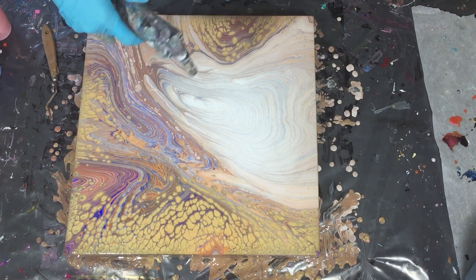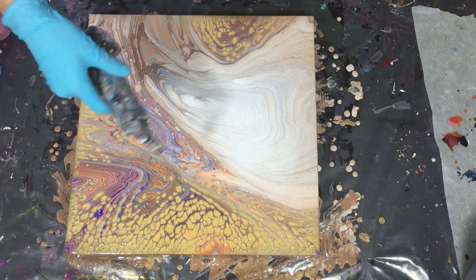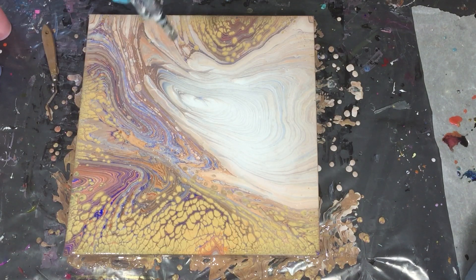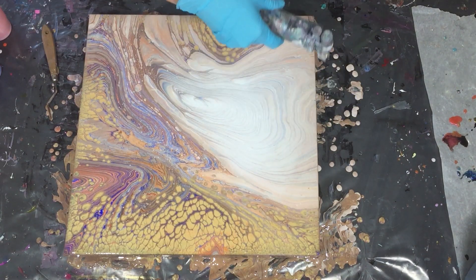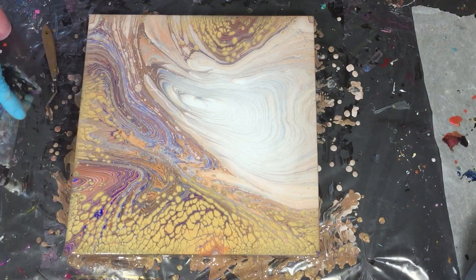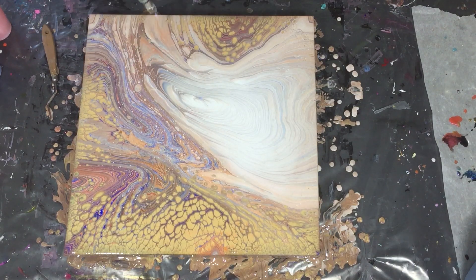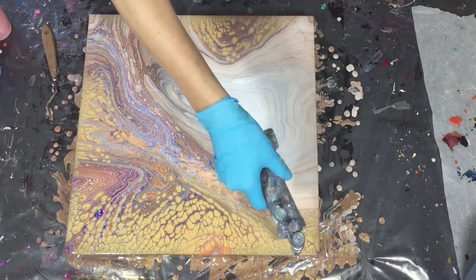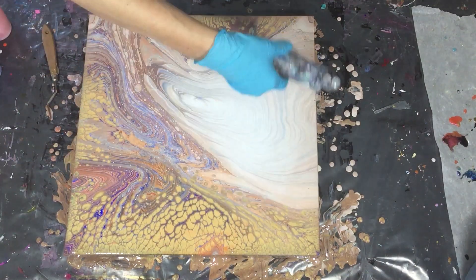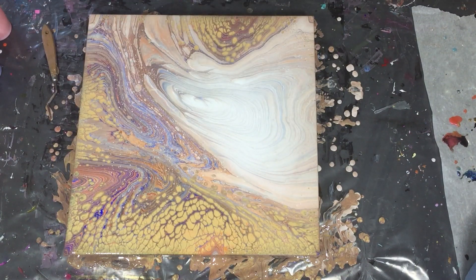Using the torch for the air bubbles. I will also add the links to the YouTube channels of Waterfall Acrylics and Pouring Your Heart Out in the description box, where you can see videos on how they create the pearls. The mix I use from Waterfall Acrylics you can find on her channel.